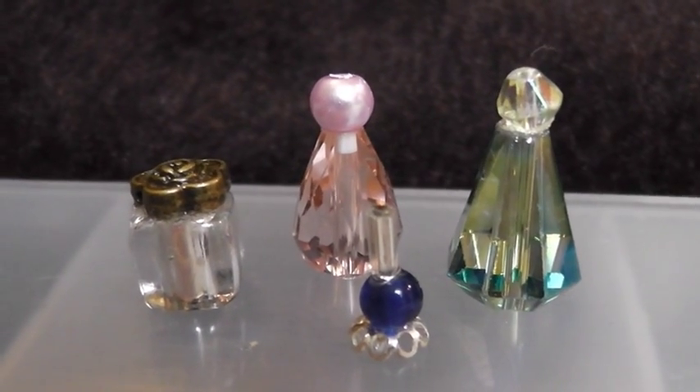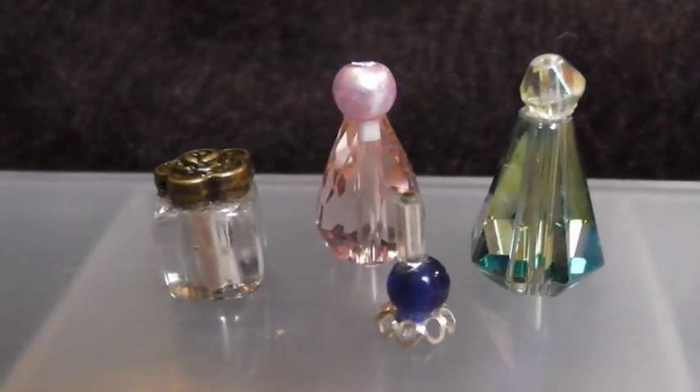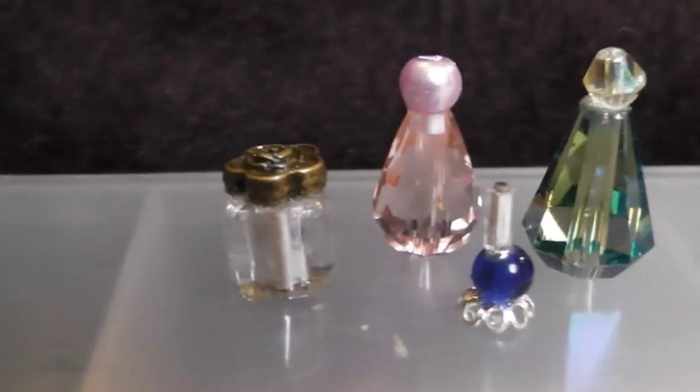Thank you for joining us at Dolls House Mini Makes. Join us again soon for more tips and mini makes for your Dolls House.